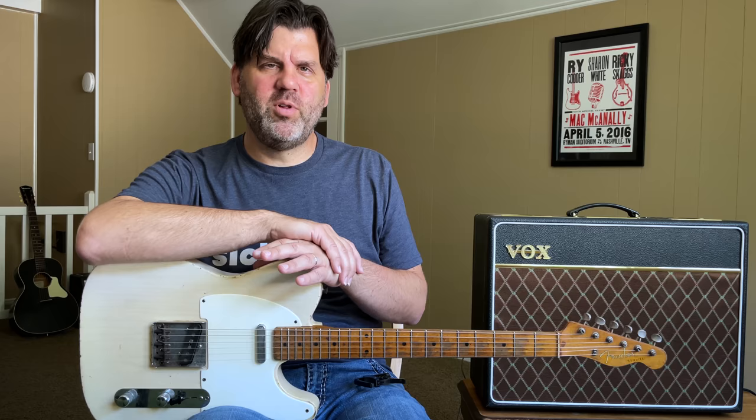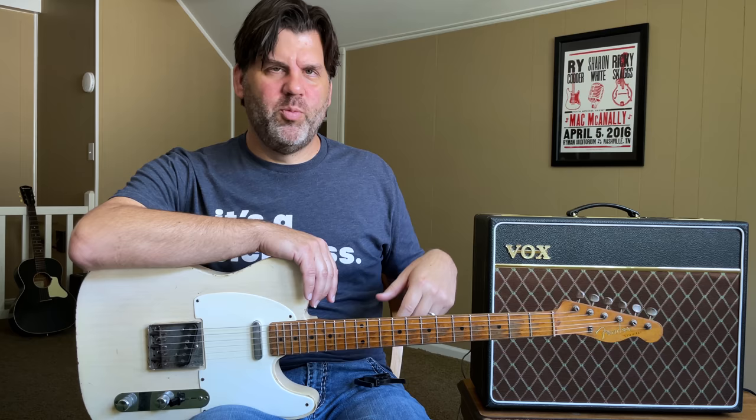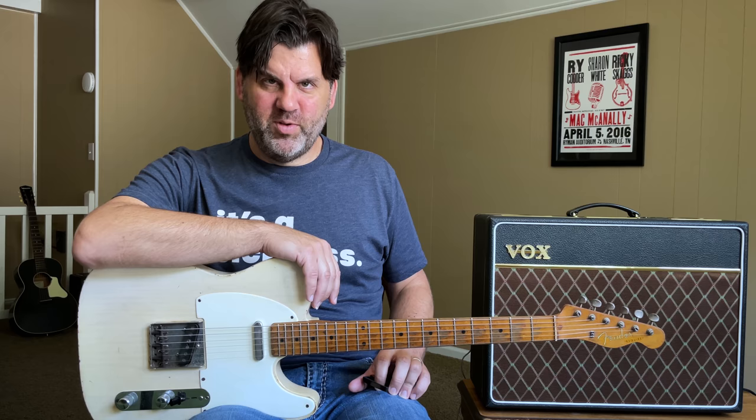He's a guy that will swap necks on guitars. He has an old 1970 Telecaster he's been playing for a long time with a Fender Custom Shop neck on it now, and it's had a bunch of different pickups. The bottom line is: feel free to modify guitars however they need to be modified so that they serve you well.